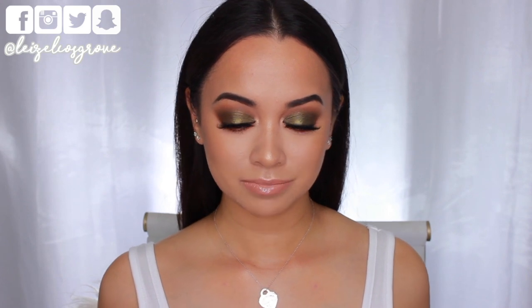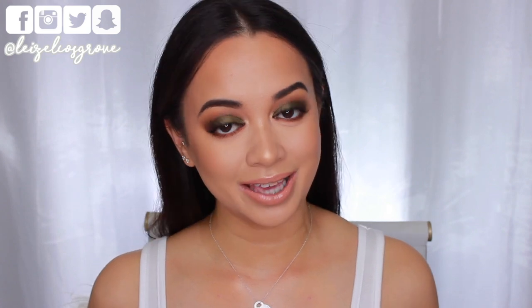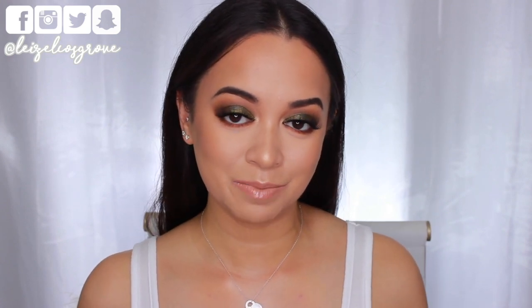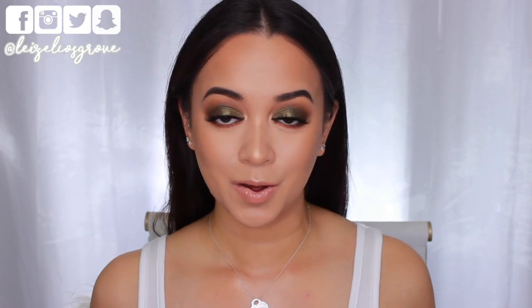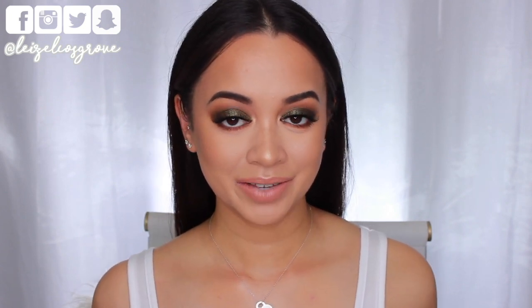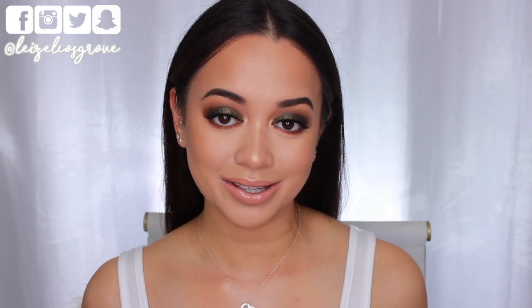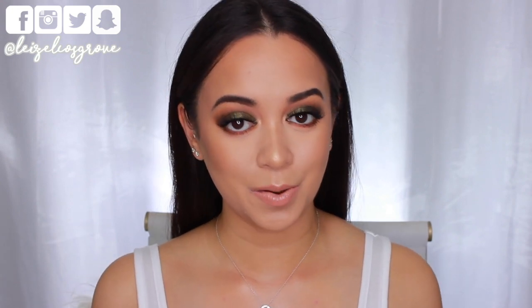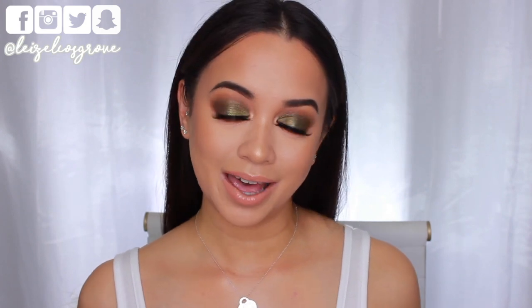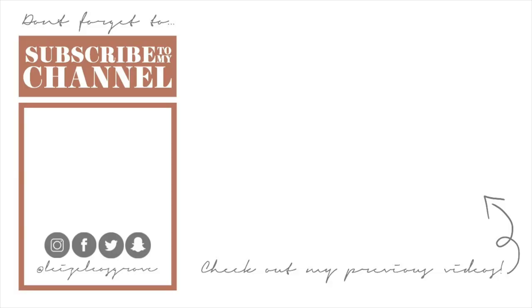There we have it, guys. This is probably my favorite makeup look that I've done in a really long time. Let me know what you think in the comments down below. If you did enjoy this video, don't forget to give it a thumbs up. If you're still here at the end and you're not yet subscribed, make sure you hit the little red subscribe button down below, as well as that notification bell so you get all the notifications for every video I upload. I'm going to leave a list of everything I used in the description box below, where you can also find links to all my social media accounts — Twitter, Instagram, Facebook, and Snapchat. I hope you guys are having a fabulous week. I will talk to you in the comments and I shall see you all in my next video. Bye!